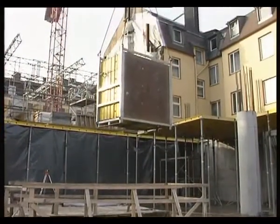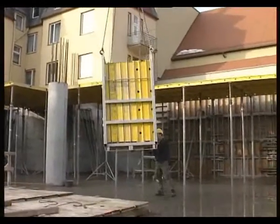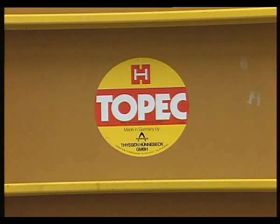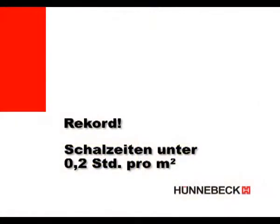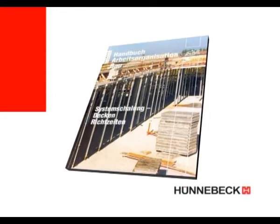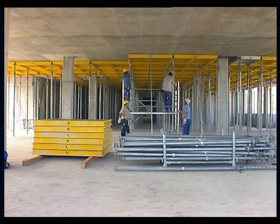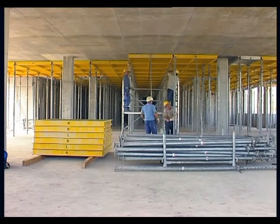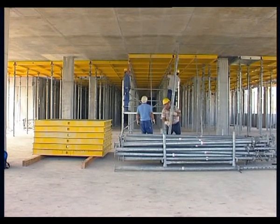Huge advantages thanks to the biggest panel measuring 180x180cm — Turbo Topic, the measure of all things. Gigantically large and yet astonishingly light: 3.24m² of shuttering surface, the biggest frame panel for soffit work. Shuttering times per square metre of less than 0.2 hours — a record, calculated by the neutral IZB Institute and published in the Construction Industries Manual of Work Organization. With the 180 panel, numerous parts can be saved — up to 50% — meaning far fewer materials on site. You save on components, purchasing costs, manual effort and working hours.